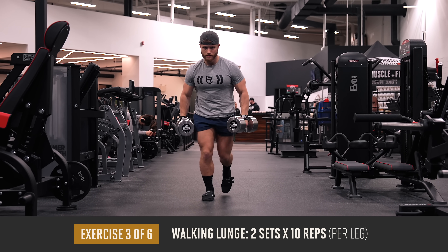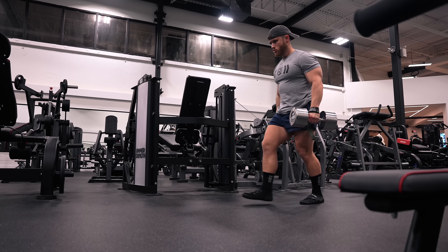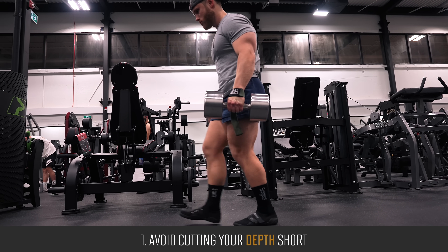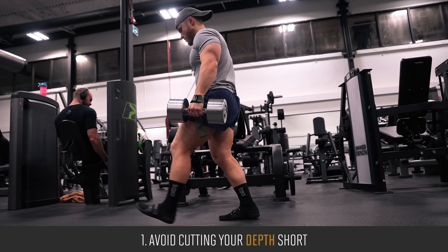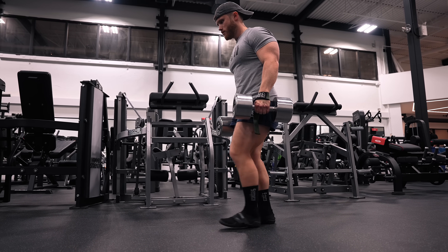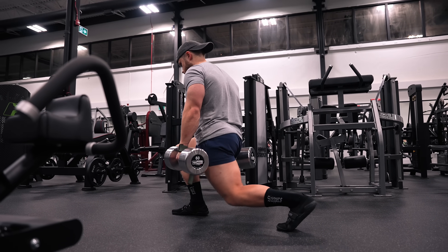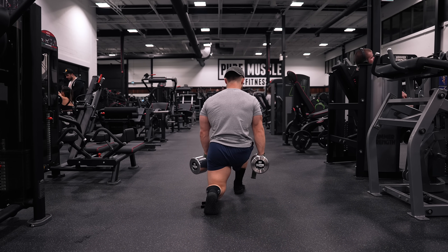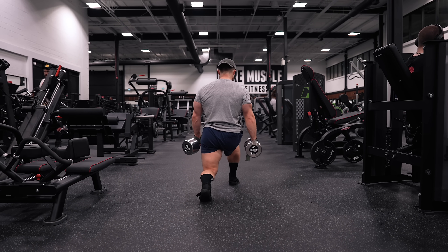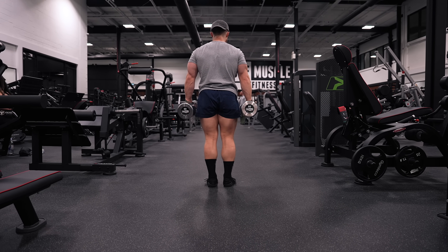After that we're moving on to two sets of 10 reps per leg on the dumbbell walking lunge — 20 total strides per set. First, avoid cutting your depth short: on each rep my knee softly makes contact with the floor. It's common for people to limit their depth toward the end of a set, but it's much better to be consistent with your reps rather than hitting an arbitrary rep count while cutting many reps short.